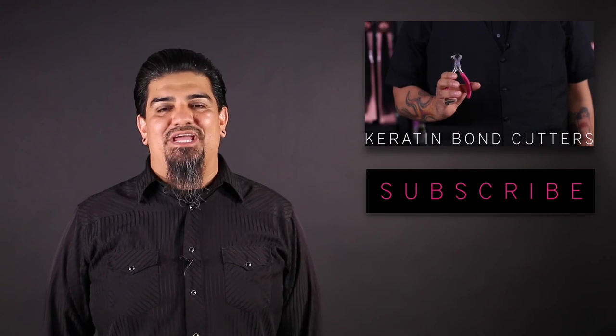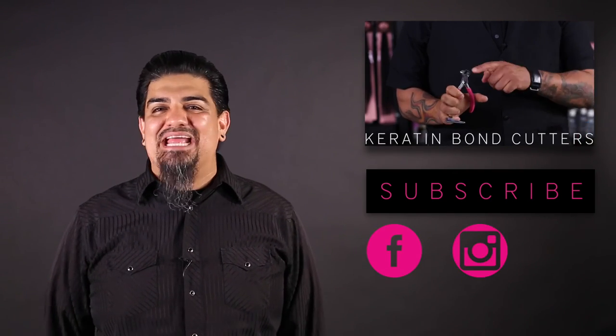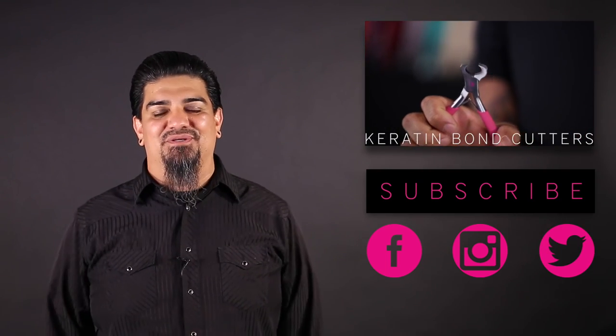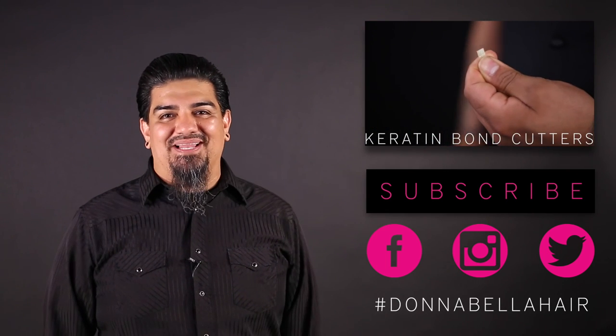Thanks for watching. Be sure to click here to subscribe to our Donna Bella YouTube channel. Also, pull out your phone and follow us on Facebook, Instagram, and Twitter. I guarantee you're going to love all of our posts, blogs, and photos. You can even be featured by tagging us with your Donna Bella hair extensions.